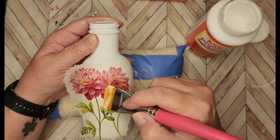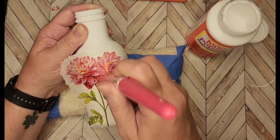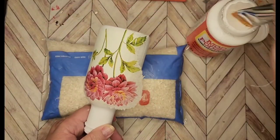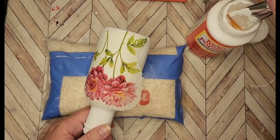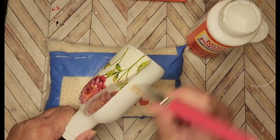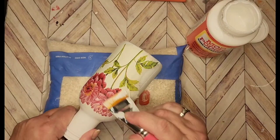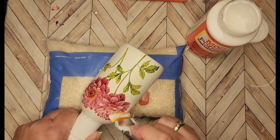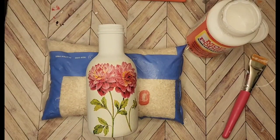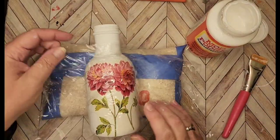Sometimes these curves on some of these jars and bottles can be challenging, so you just have to kind of finagle them around a little bit. I think that turned out really good. I'm going to flip it, put a little more Mod Podge on my brush — again, not a lot of Mod Podge, just enough to make it tacky. That looks pretty good. Then I always get a little bit of plastic wrap.